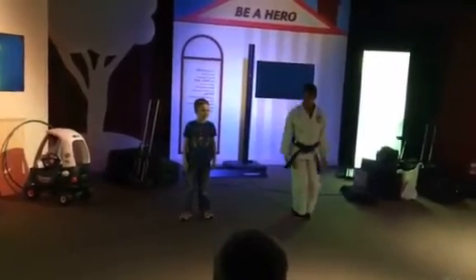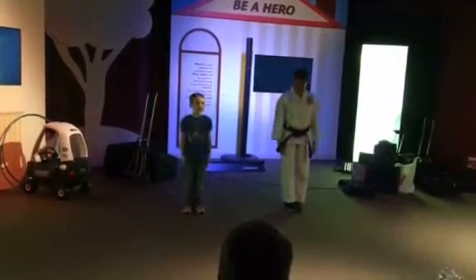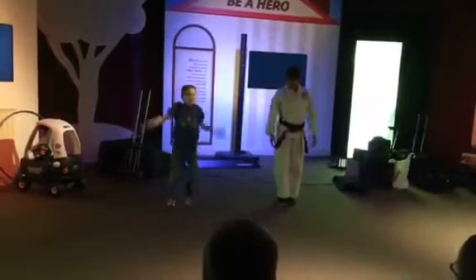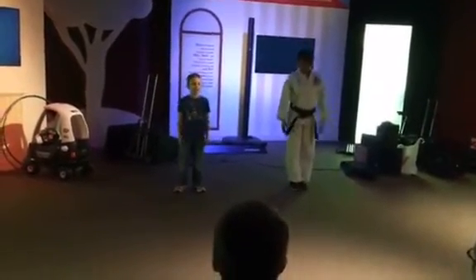Now put it together. Each, knee, song, she. There you go. Now the whole thing — so it's going to look like this. Ready? Each, knee, song. And there you go. High five.